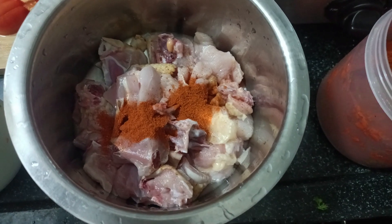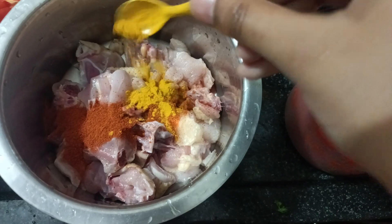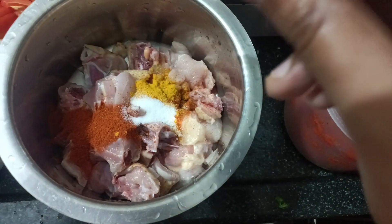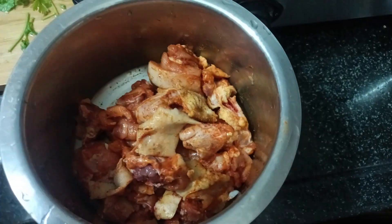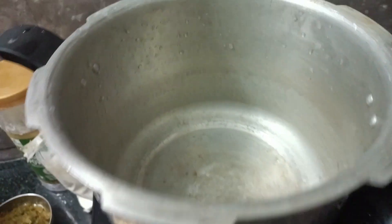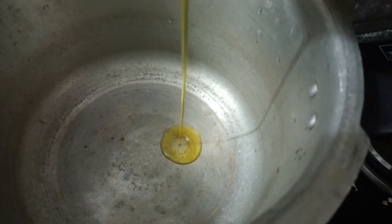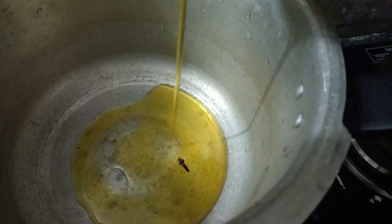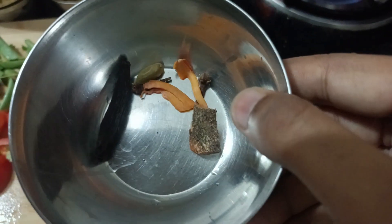Next, we have to take chicken and add two to three spoons of chili powder and basupu salt, and mix well. Then keep the cooker ready and pour some oil into it.